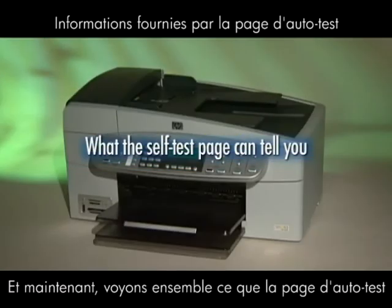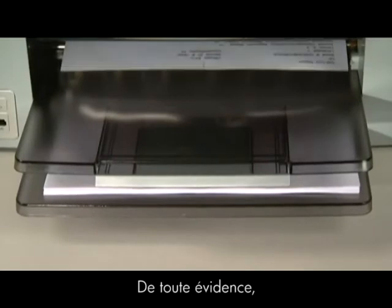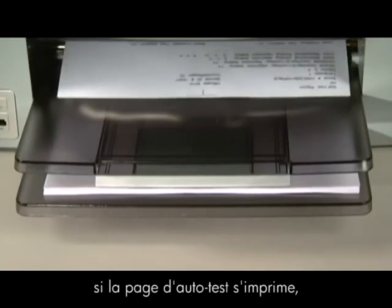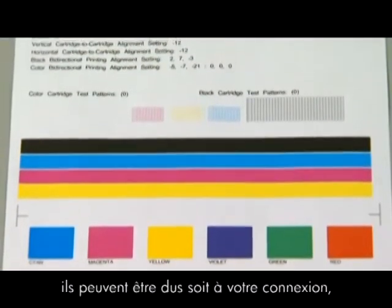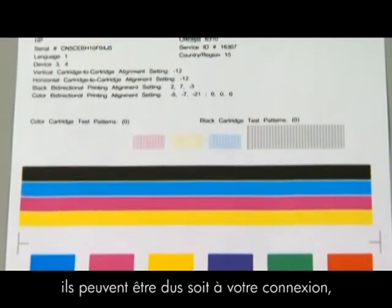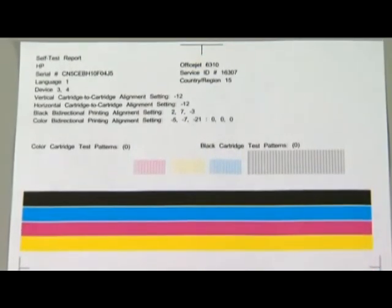Now, let's talk about what the self test page can tell us about your printer. The most obvious thing is that if the self test page prints out, you know the printer itself is working correctly. So if you run into problems printing from your computer, it's probably caused by your connection, your operating system, or the software you're printing from.